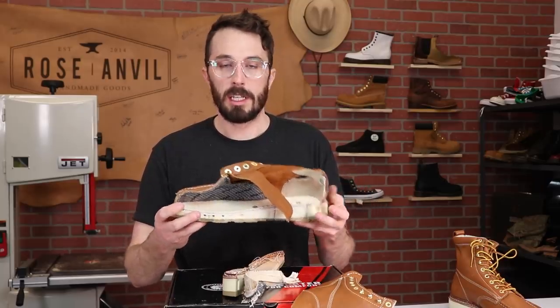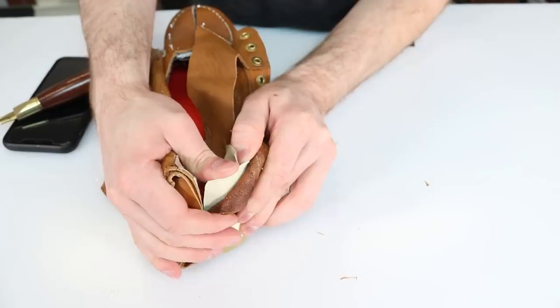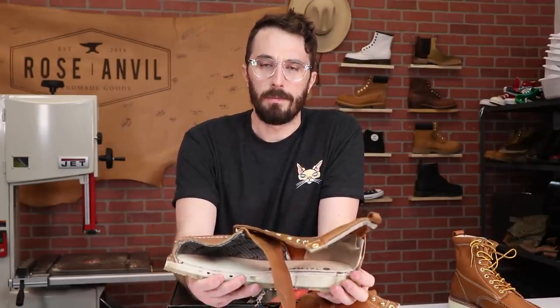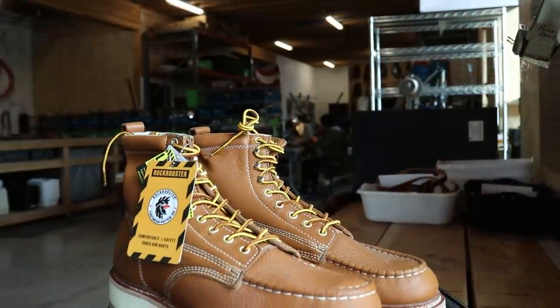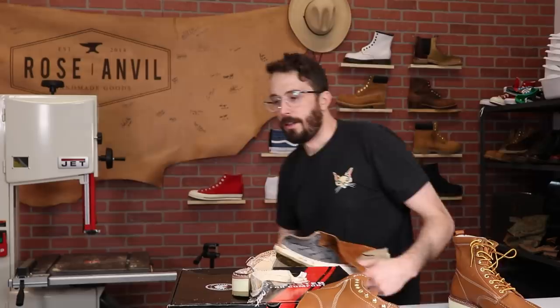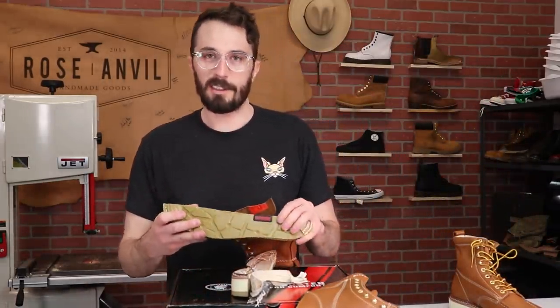Decent materials, especially for the price. The leather's good, the outsole is nice and squishy. There are things that could be improved, like the counter — if you're not careful you'll break it — and the counter cover isn't leather. But for the price it's not bad at all. Let me know what you guys think. Have you owned a pair of these or the more expensive alternatives? I've been wearing them all day and they're really comfortable — a lot of squish in there, and you guys know I'm a sucker for comfort.